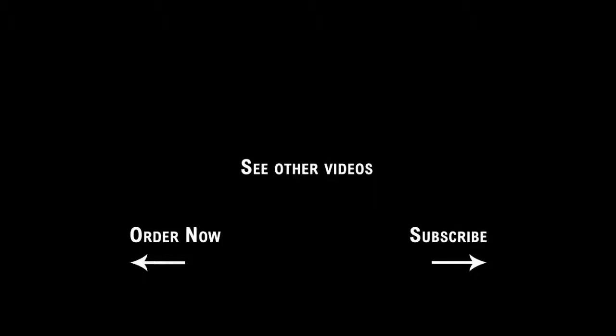If you found this video helpful, then we have more like it available on our website and on YouTube. Also, don't forget to subscribe to our YouTube channel to get the latest news and tips for your printer.